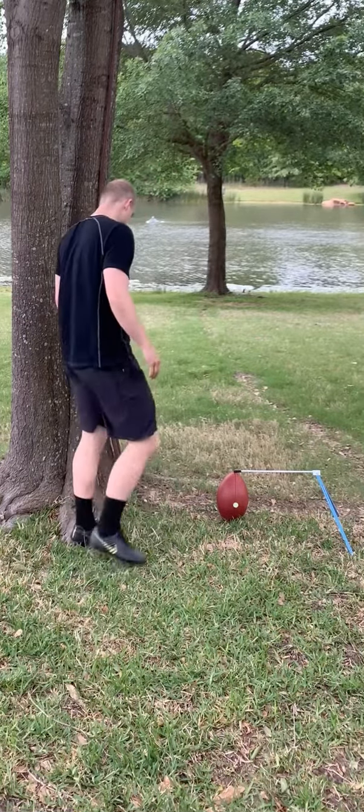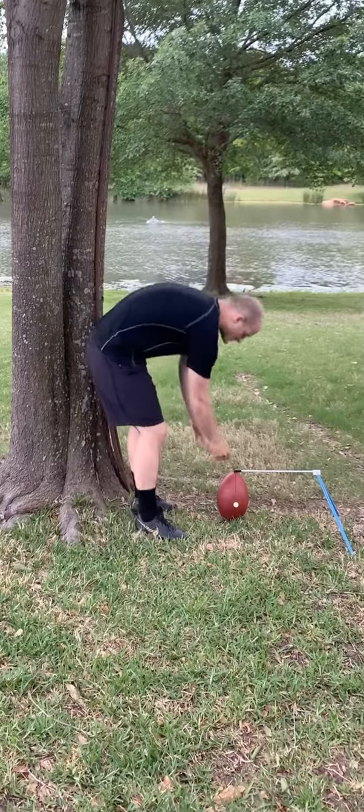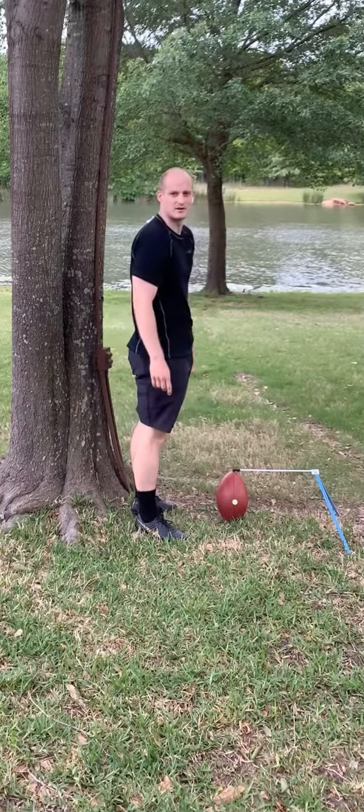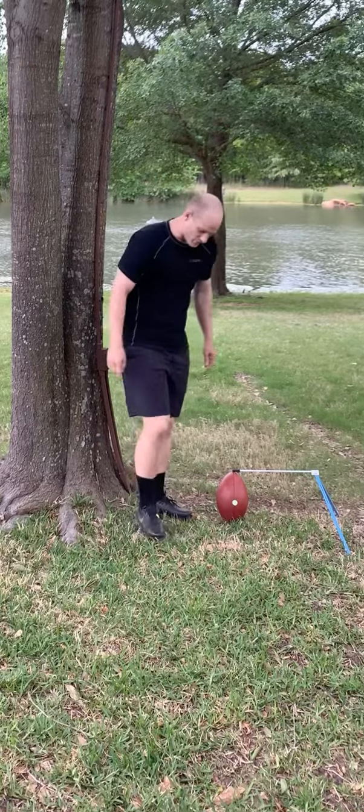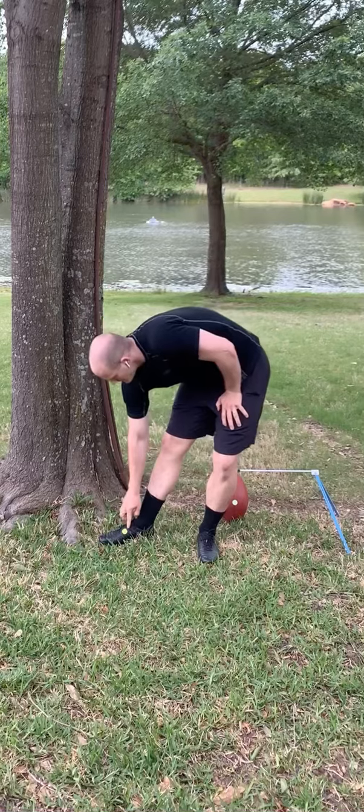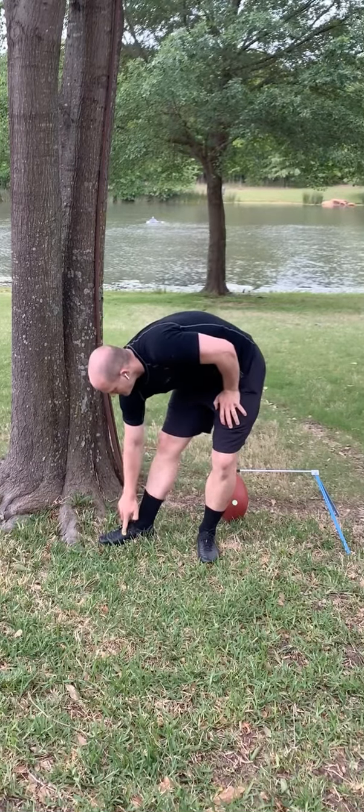Here's one. Find a tree and make sure the ball is leaned forward to expose the sweet spot of the ball. And remember, the sweet spot of your foot is right here on the top where this green sticker is.